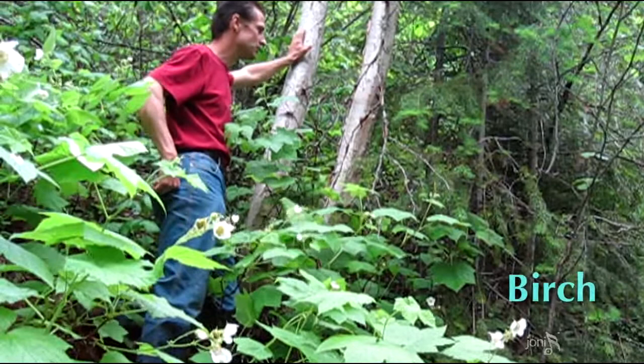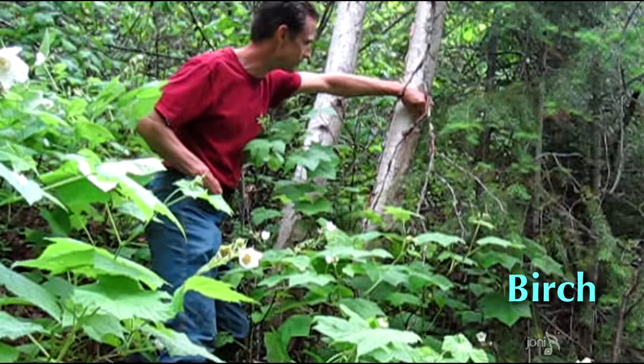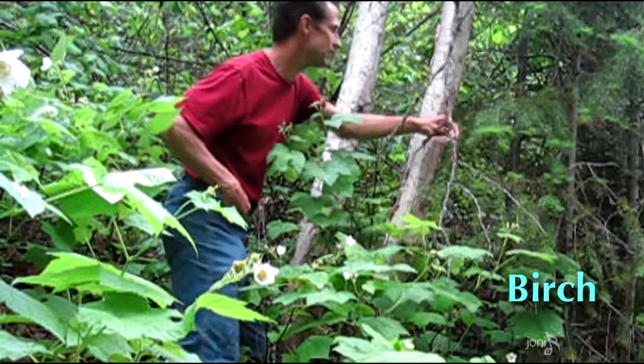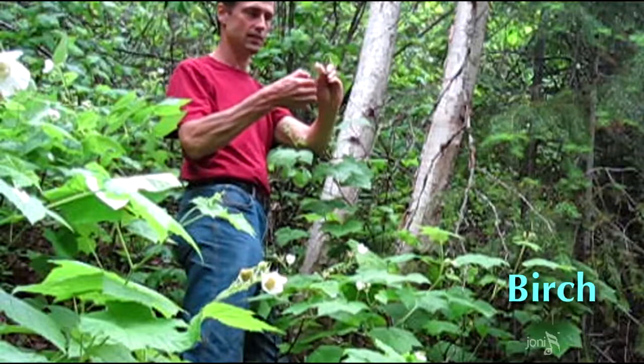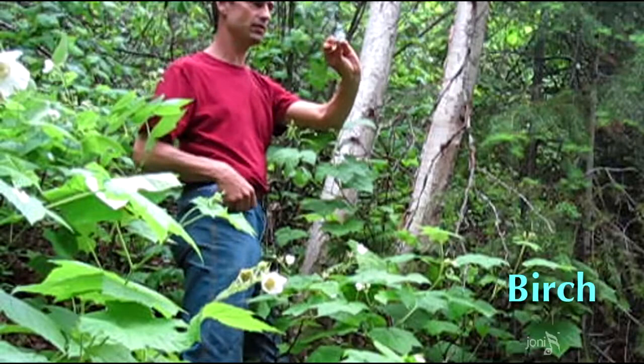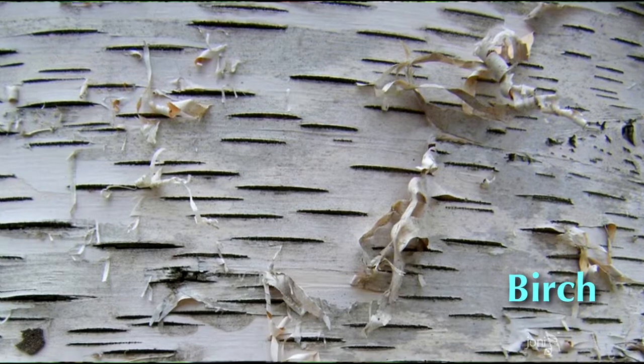We're standing here beside a couple of birch trees. Birch bark is really good for starting fires — this is the kind of bark you want, very thin and papery. Even though it's been raining, it's still incredibly flammable because it has oils in it that light regardless of wet conditions. I always make sure I have some birch bark in my fire kit so that once I get a flame, I know I can keep it going.